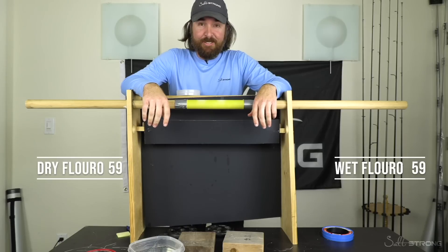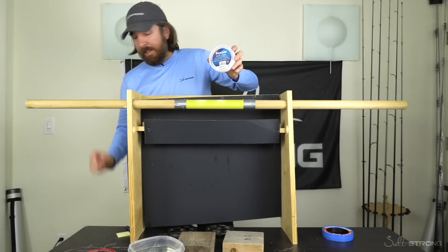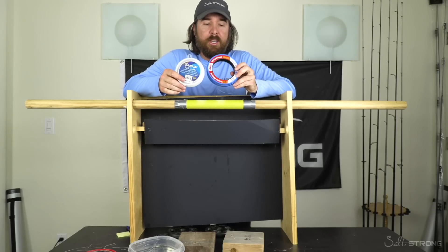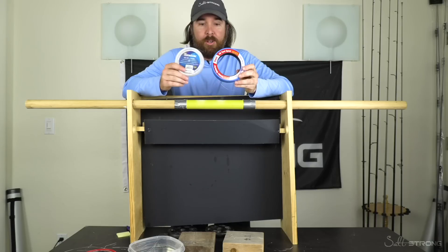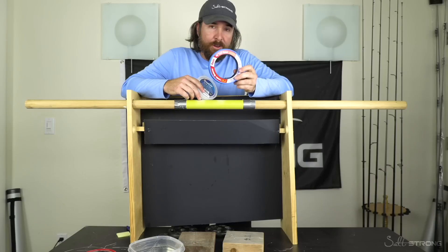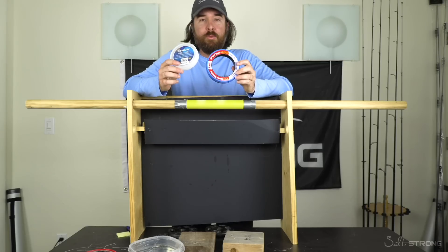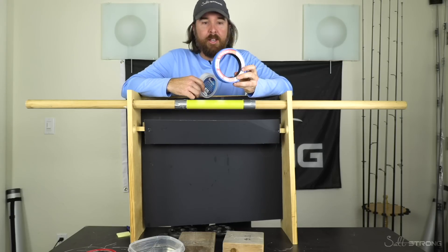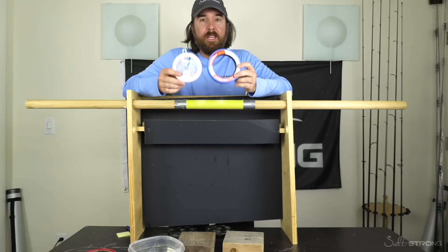Oh my gosh — now that was as close as it can be. I was just about to say these lines look close. I think it's been very clear that between soaked lines, the fluorocarbon doesn't seem to make a difference with abrasion. And the huge surprise is that the monofilament actually got better with abrasion once it was soaked. Also very clear that this 15 pound mono totally crushed the 20 pound fluorocarbon. I just want to make sure that sinks — that was the biggest surprise I've ever had when I did an abrasion contest.